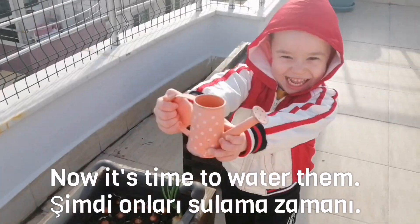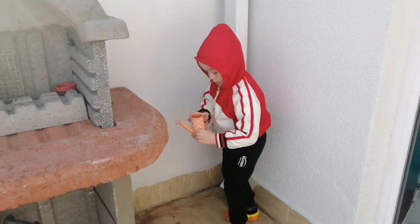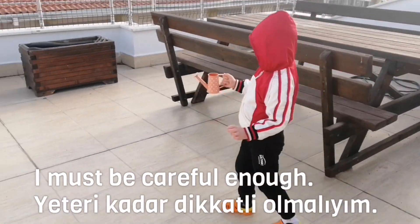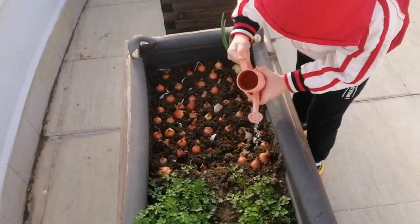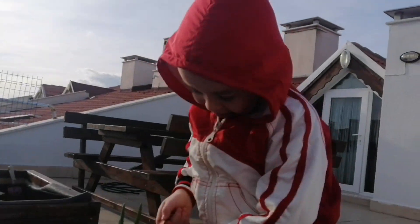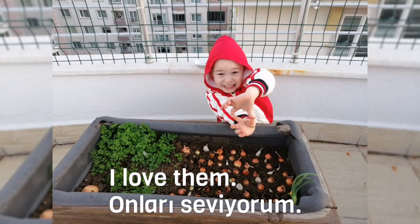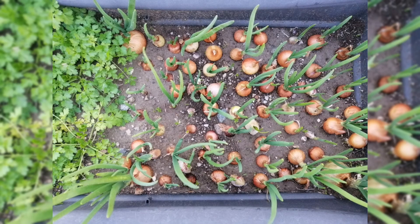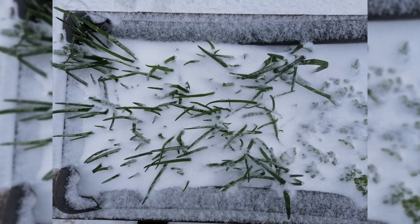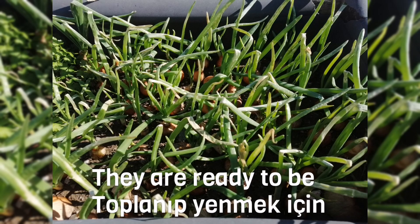Now, it's time to water them. I must be careful enough. They need some water to grow. I love them. Look, they're going really fast. They even match the ones already there. They are little — to be picked up and eaten.